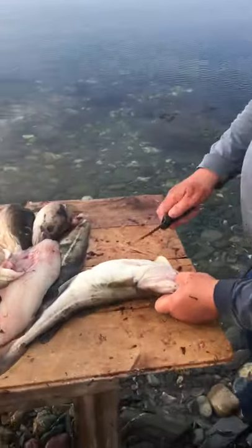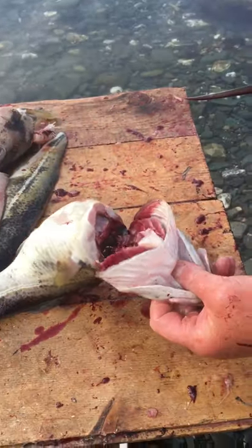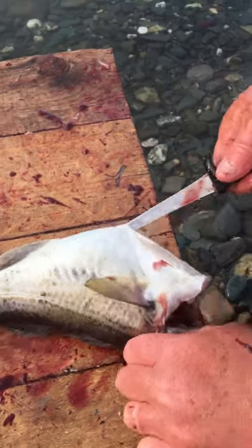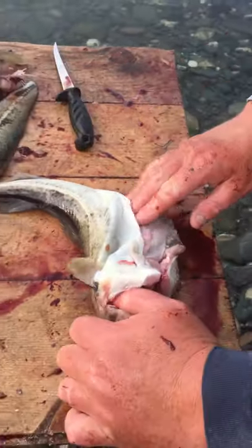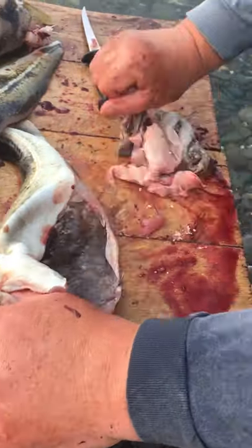So now we're going to fillet the fish. First thing is we're going to gut the fish. Hold your fingers here like this, slit his throat. Knife in and down, rip the belly to the back, reach your hand in, up near the throat, pull it out, and there it was. So now he's gutted.